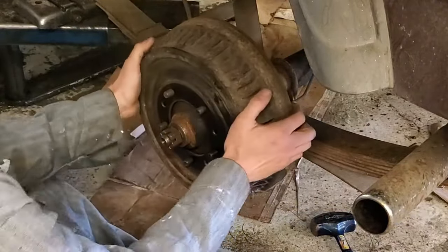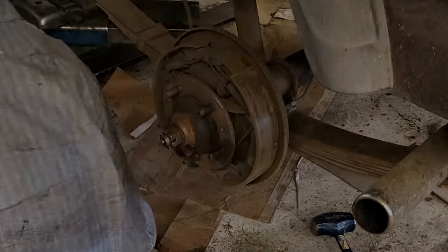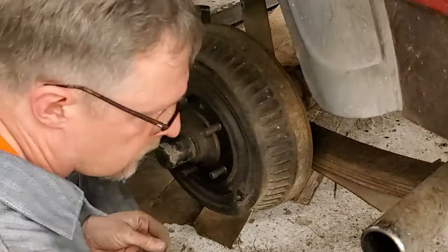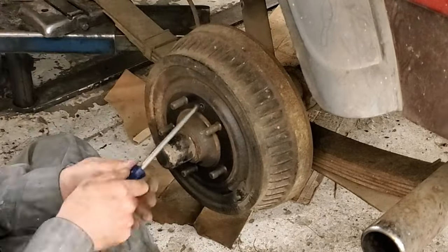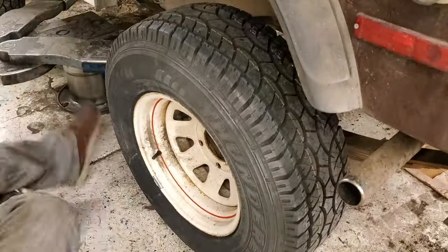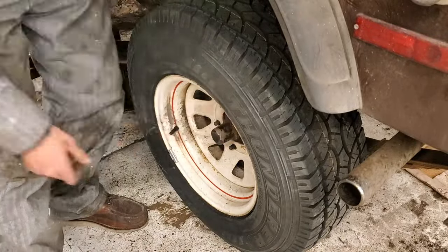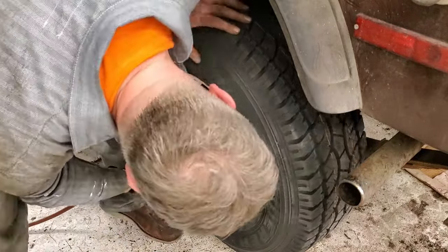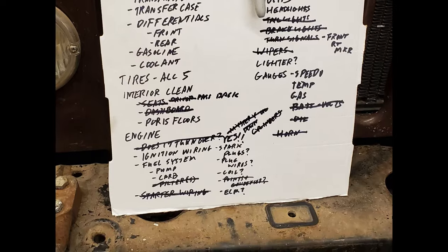Once the screws are off, you have to go under and back off the brake shoes to get the drum to come off, which is what I was doing there with the screwdriver. I'm not going to show you the process of pulling the brakes apart and putting the new wheel cylinder in — especially not on this side — because I didn't use my drum brake pliers. I had not bothered to do a refresher on YouTube on how to use them, so I did it completely wrong on this side, and it took me like an hour, maybe almost two hours, to get all the springs off and back on again.